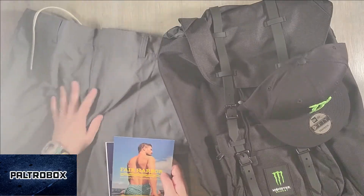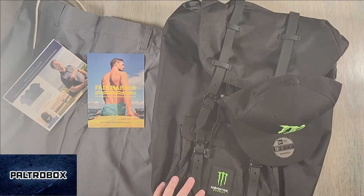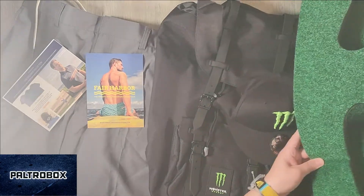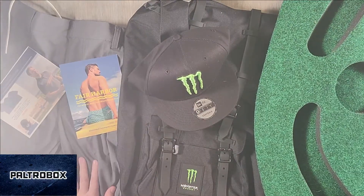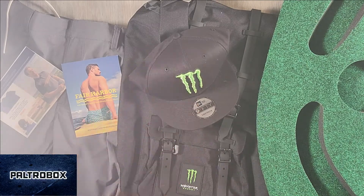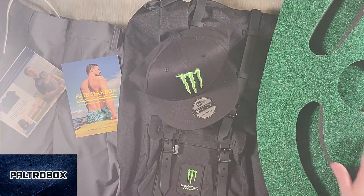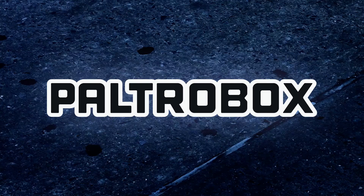So we have Fair Harbor Dockside Shorts, Monster Energy, and the Puttabout. That was like a really fun day of packages — sporting, right? You can wear the shorts while you putt, and wear your backpack and your hat. It's a whole set. Thanks for watching. It's time to recycle. Outrocast.